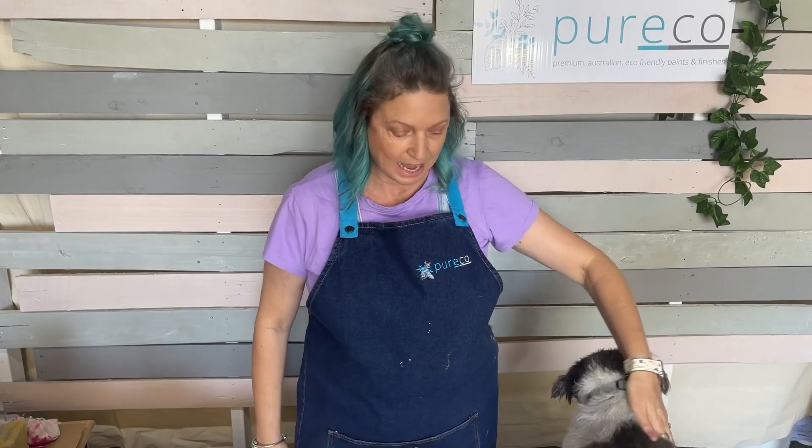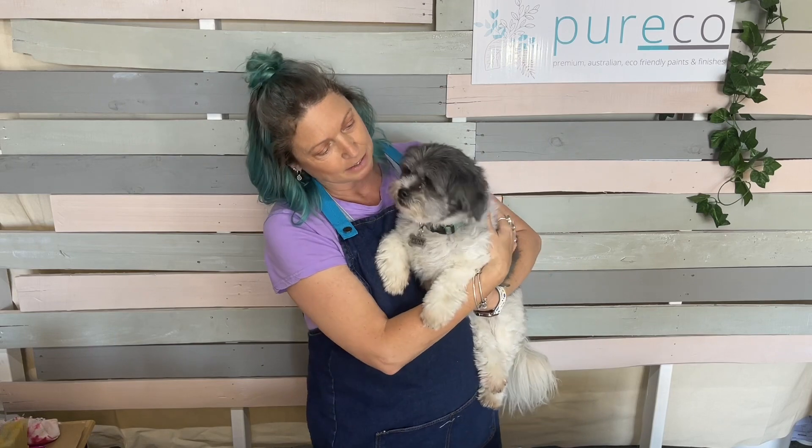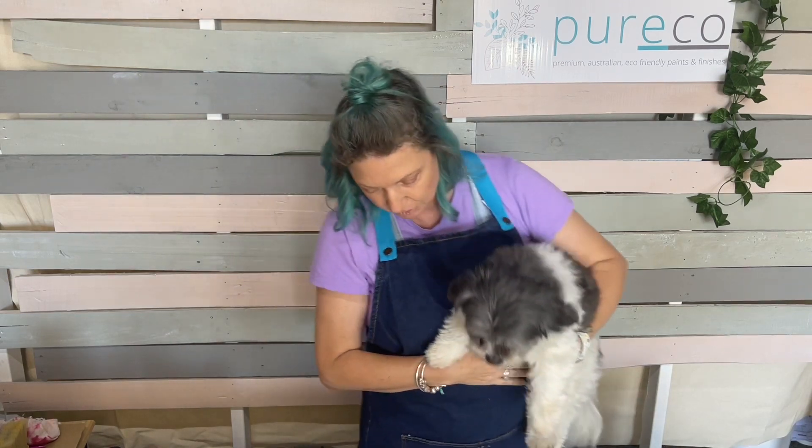Hi everyone, this is LJ from Pierrico and we're doing something a bit fun today. I'm showing you how I create a boat wood look using our colored stains. We have a little helper today - this is my dog Penny, she's 12 years old, she's come to work with us today. She's a bit of a pet thief, keeps stealing pets.